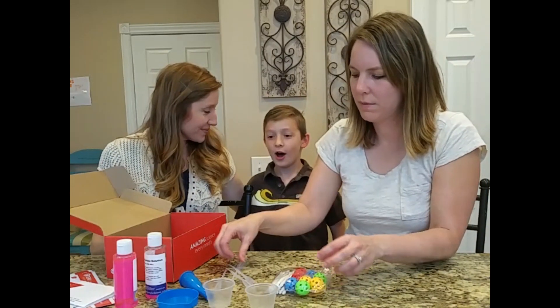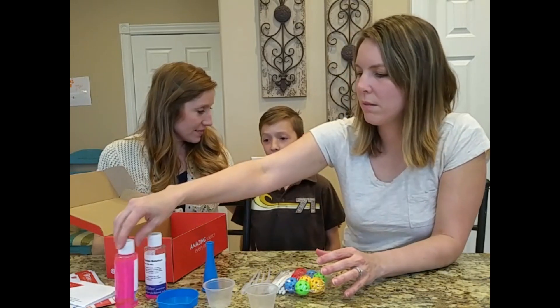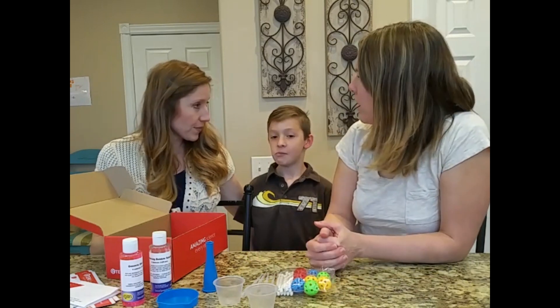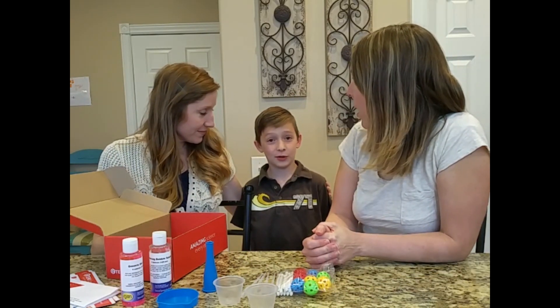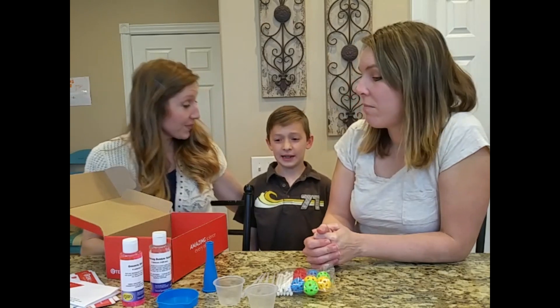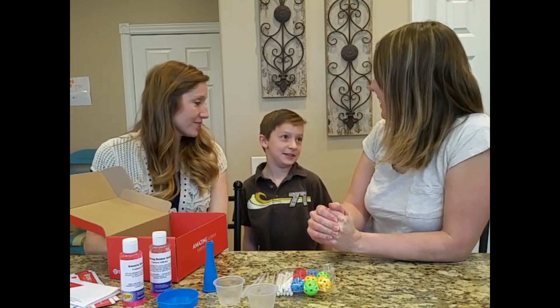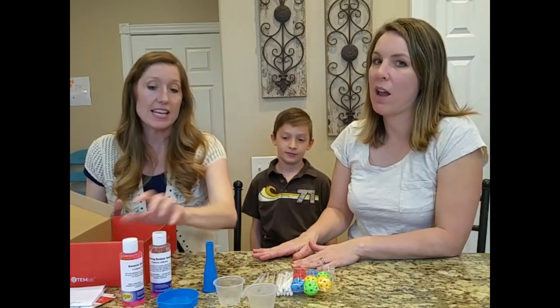What did you like about it? I like that it wasn't something that was really hard, but it wasn't really long either. How long did it take? About maybe five minutes or less. Oh, that's short. And how old are you, Hudson? I'm eight. And your other daughter who did this box is how old? She's five.